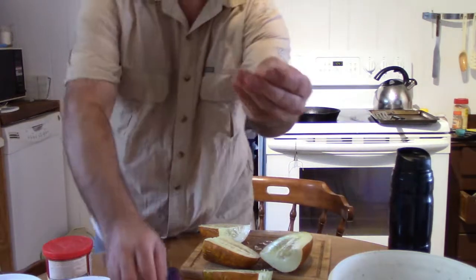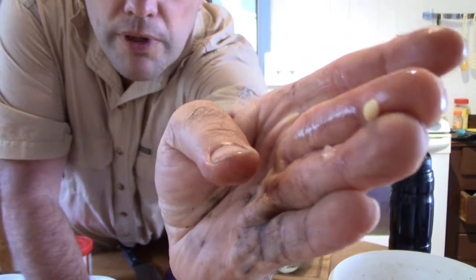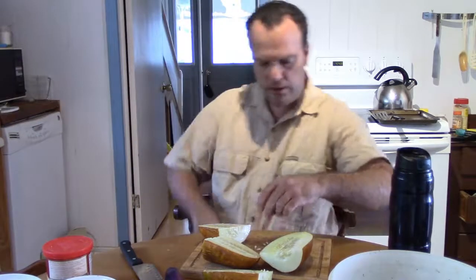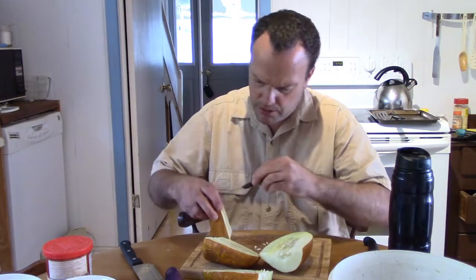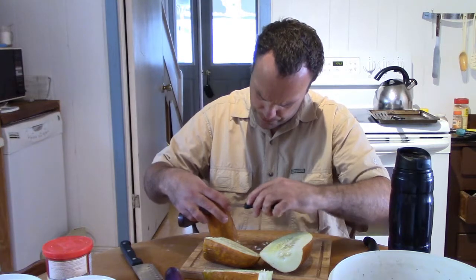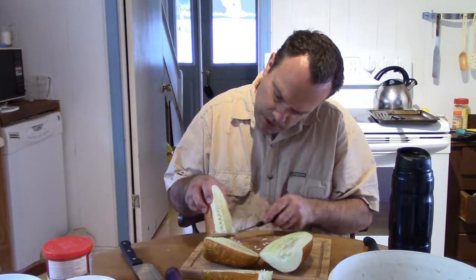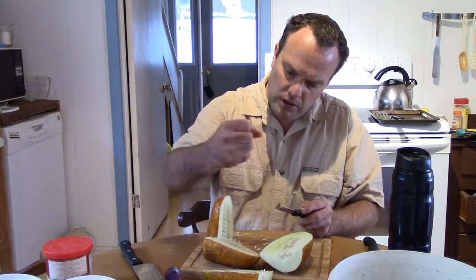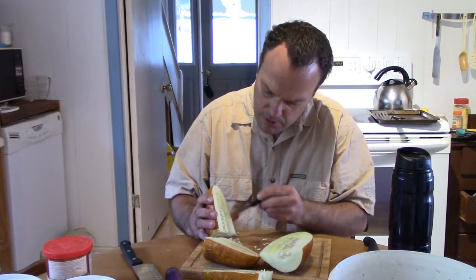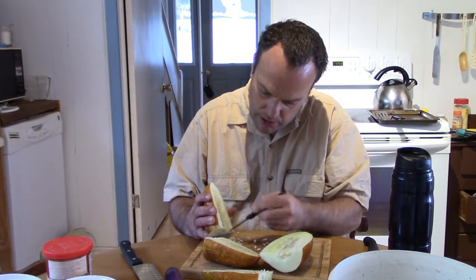The seeds are looking quite full now. In the other one they were pretty much flattened still. I'll take my little knife and see what we can find out here. I was watching a video by MI Gardener and he could just take the cucumber and squish it like this and the seed would come out. Definitely wouldn't be able to do that with this one — that could have just been that variety.